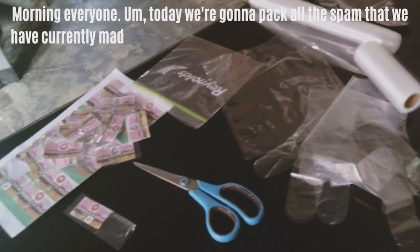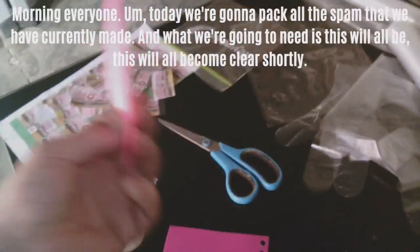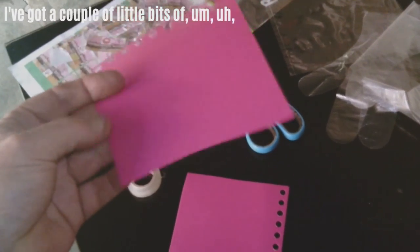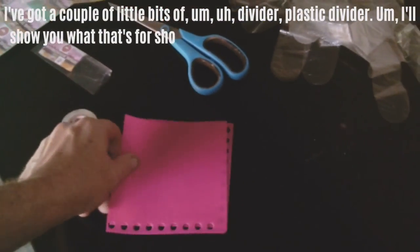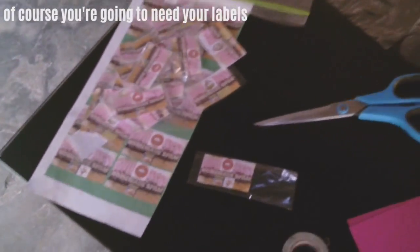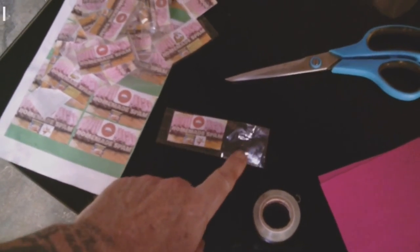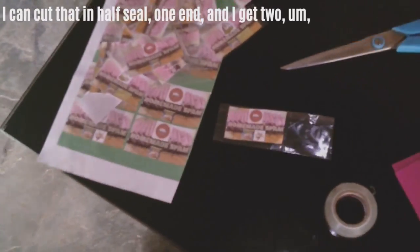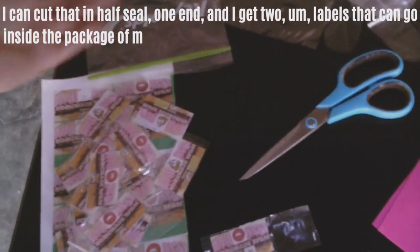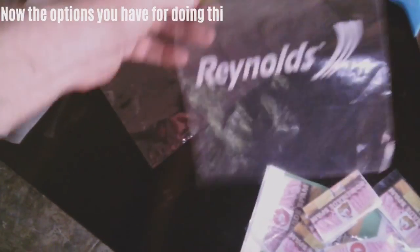Good morning everyone. Today we're going to pack all the spam we've made. You'll need a plastic divider, a pair of scissors, and labels or stickers. What works really well is the ice candy wrapper — you can cut it in half, seal one end, and get two labels that go inside the package with no contamination. Options for packaging include a sandwich bag that seals, a thicker plastic for the sealer, or vacuum seal bags. I've upgraded to the sealable vacuum bags.